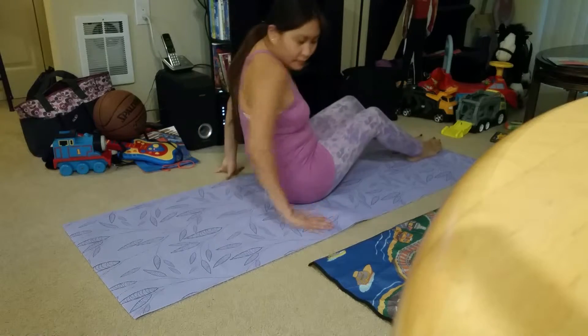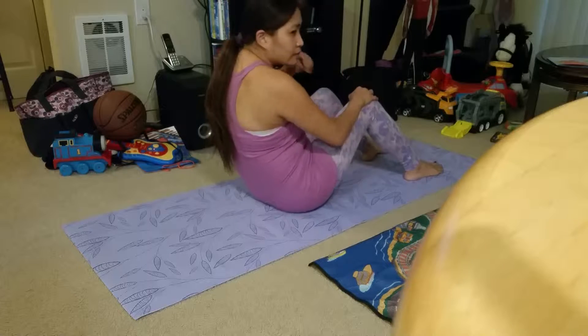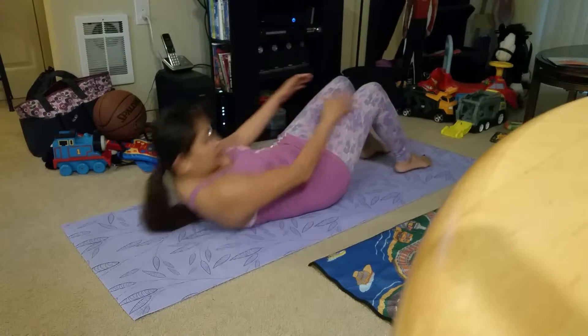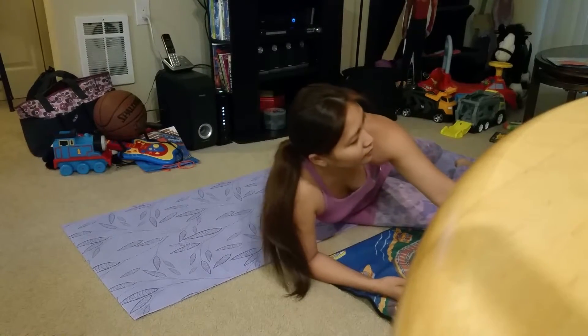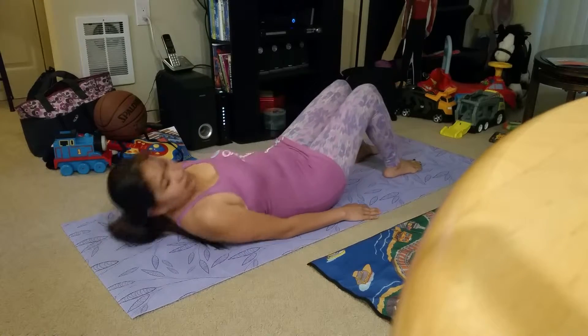Your feet should be about hip distance apart. I don't want them too wide, and I don't want them together — just a little apart, hip distance apart. Then lie down onto the floor. Try and maintain a neutral pelvis and spine. I want that slight curve in the back. I don't want you to sink into the mat, because this tends to activate the glutes. Stay nice and neutral.